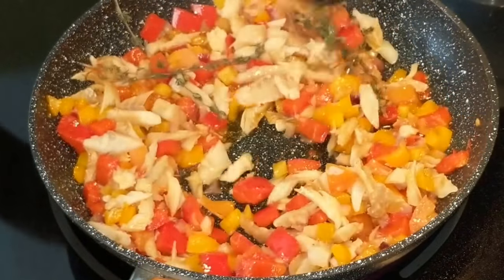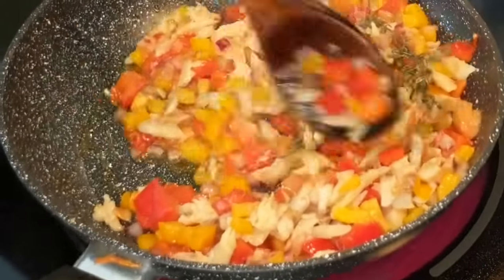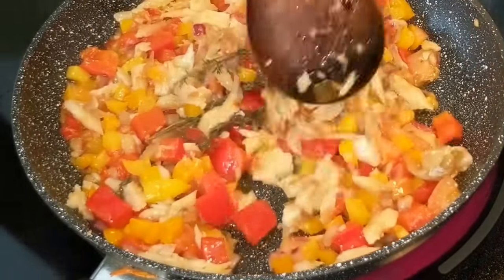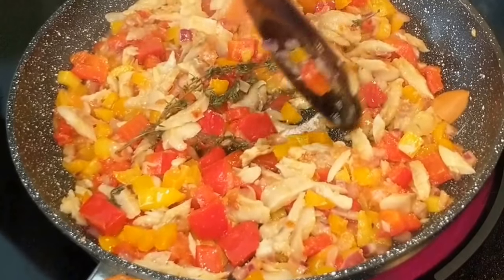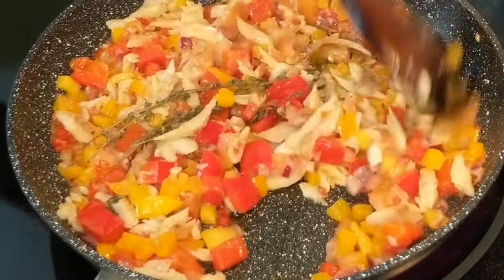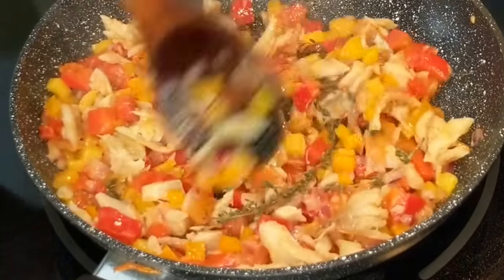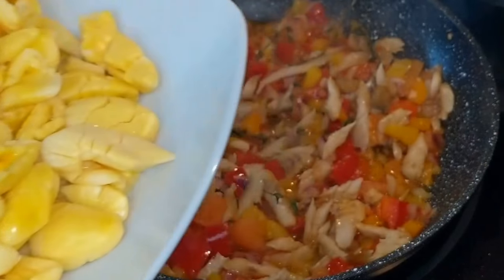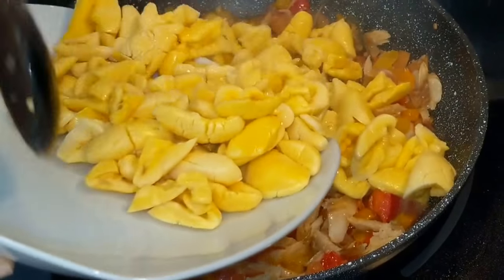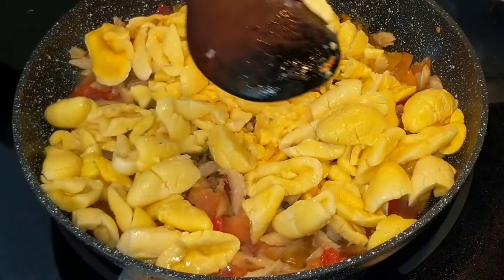Then go ahead and add some thyme and mix everything around. For the tin ackee, which we'll be adding soon, I like to boil some water and pour it all over it to drain it. Some people like to add the ackee to boiling water, boil it for about five minutes, and strain it. Once the ackee is ready, go ahead and add it to your frying pan.